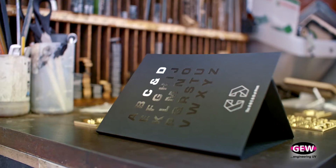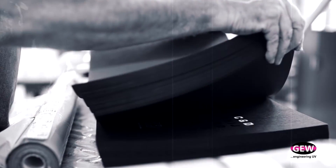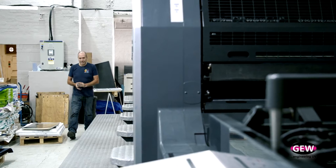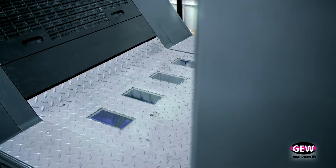C&D Print started off as a repro house many moons ago, and with the advent of new technology, print was turning into a one-stop shop. So we had to venture in and we bought our first printing press about 14 years ago. Today we have three presses, one of which is the Speedmaster 74 with LED UV curing.